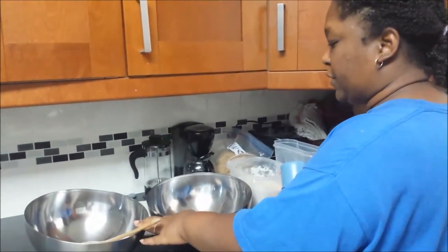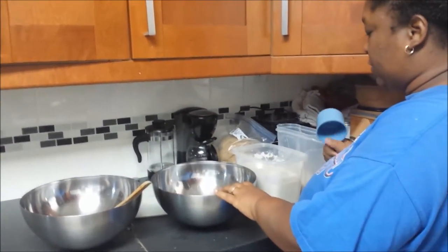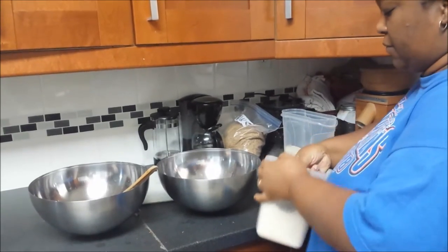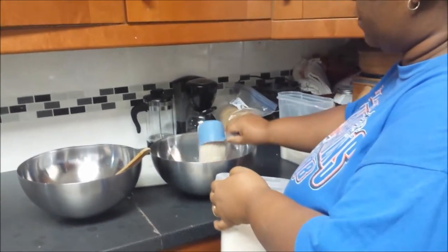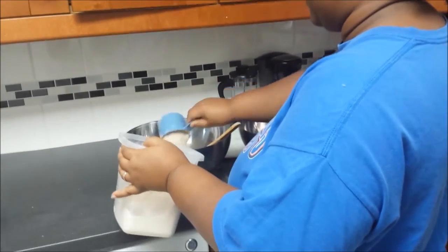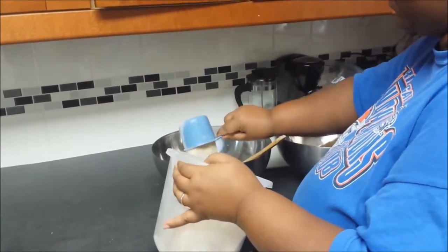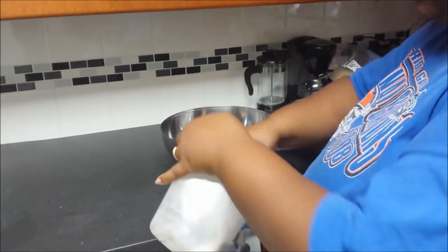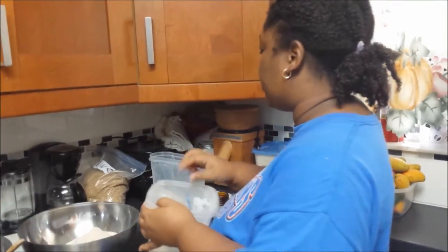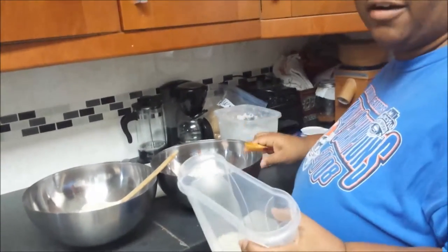I have two mixing bowls here, which means I'm going to make a double batch. I'm going to start by scooping four cups of whole wheat flour into each container. I'll do the same for the next container. I'm going to end up using more flour than just four cups, but four cups is a good starting point.